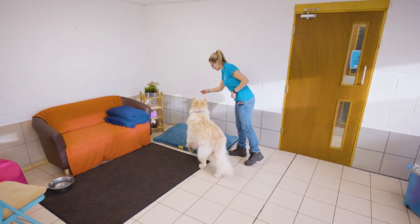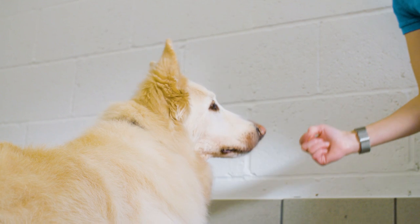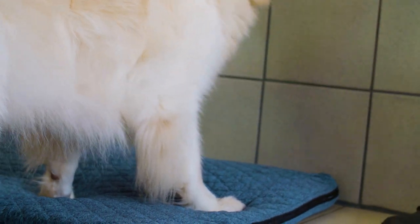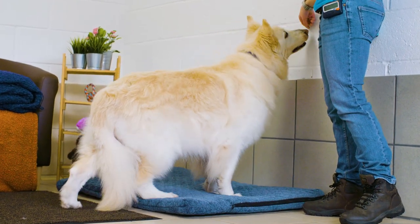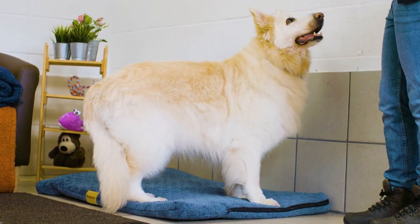First, stand near your dog's bed and use some treats to tempt them over to you. Put the treats in the bed to encourage your dog to go inside. If your dog is reluctant to go all the way onto the bed, reward them for putting one or two paws on it. Gradually build this up until you're rewarding your dog for having all four paws on the bed.